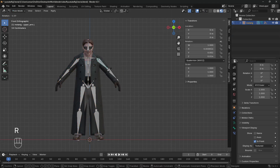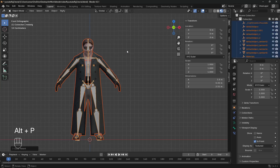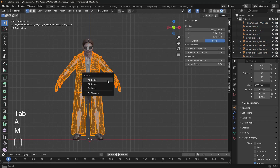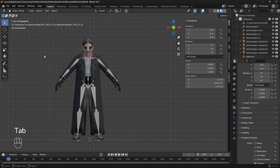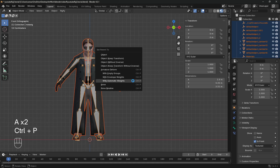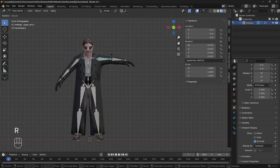If the automatic weight painting fails, it's likely due to too many vertices. Fix this by going to edit mode, press A to select everything, press M and merge by distance — but don't overdo it or your model will lose all its details. Now let's try to parent it one more time. Hold your breath and yes, it works. Congratulations!